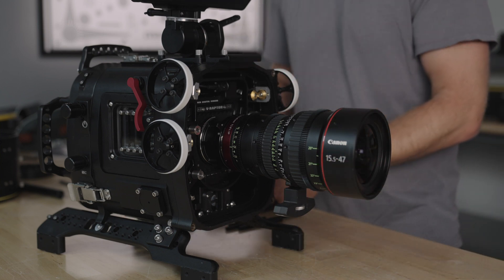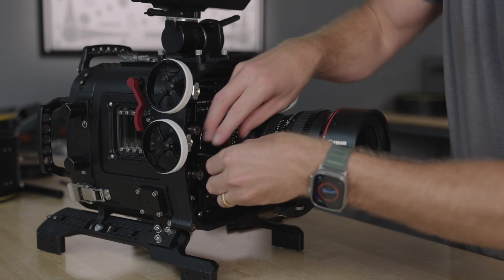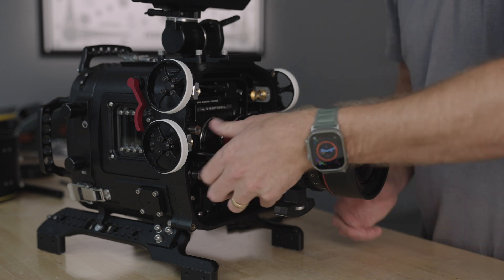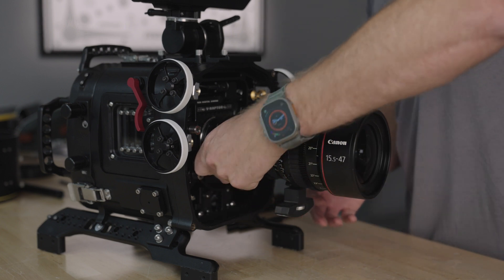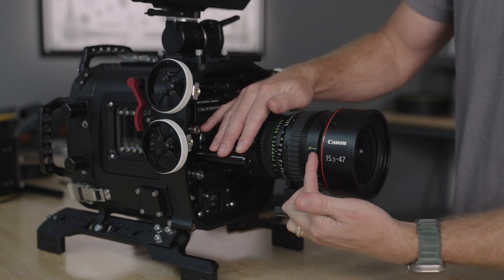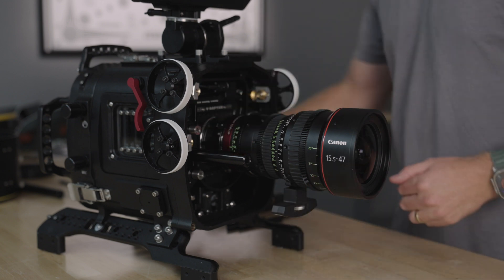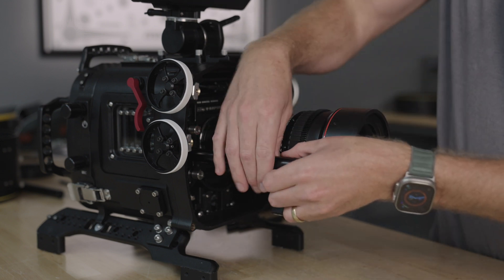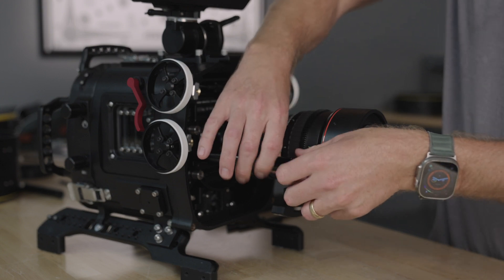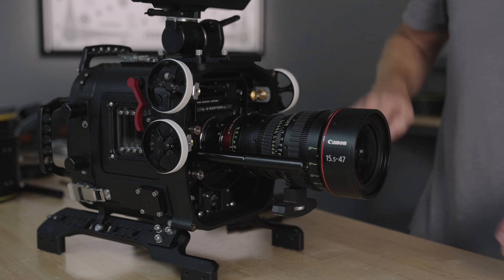Next, I'm going to install the 19mm guide bars — these thread into the housing. Firmly tighten the guide bar. Because this is such a long lens, I'm actually going to have to double up the guide bars to reach focus and zoom. Firmly tighten this guide bar. My preference for setting up this housing is to have focus, iris, and zoom.